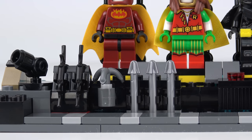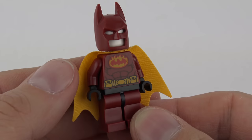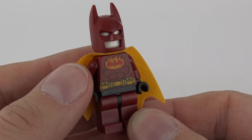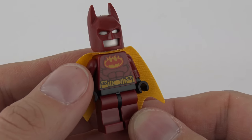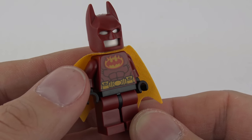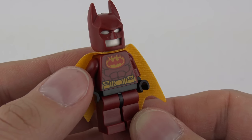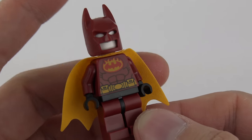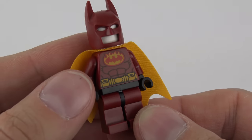We also have a selection of weapons and utilities including three spikes, two batarangs, and a grapple gun. Here's a closer look at the Firestarter Batsuit, which comes in this reddish-brown, almost burnt umber colour, which is very appropriate. Great print on the front there with Batman's abs, a printed utility belt, and the Batman logo in flames, which is very cool. He's got the matching cowl there in the same colour.